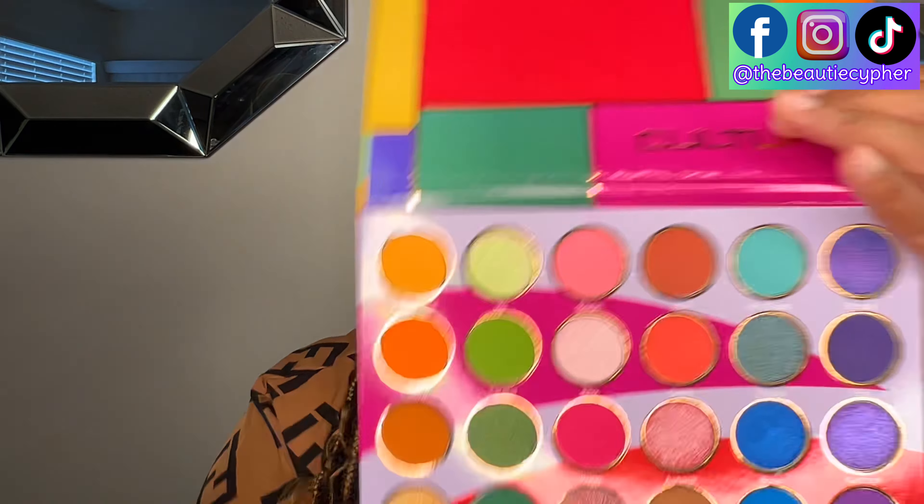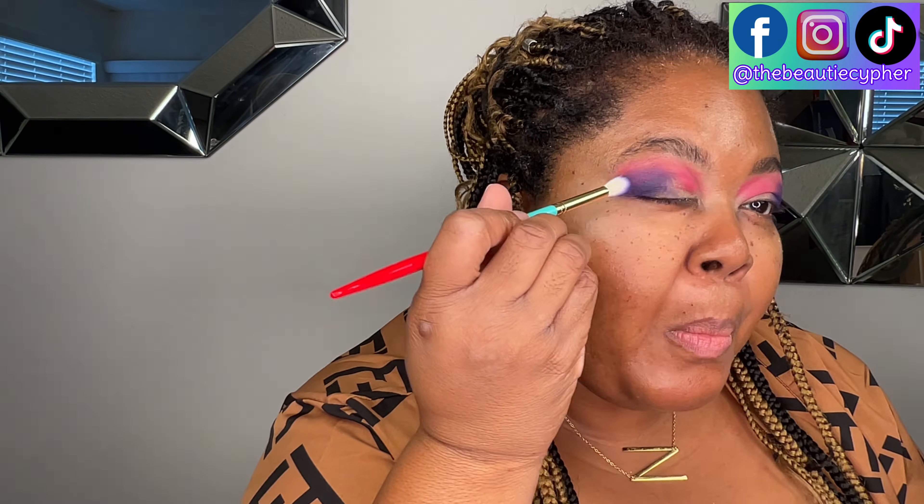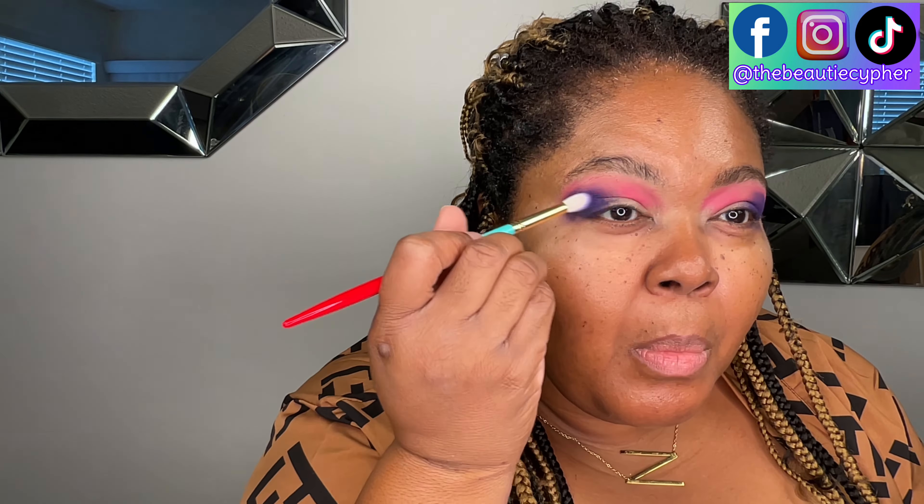Okay, so next is this dark purple here — Edo. I'm going to put that in the corners.